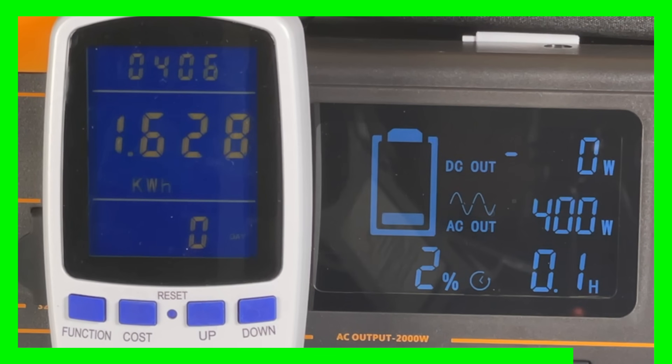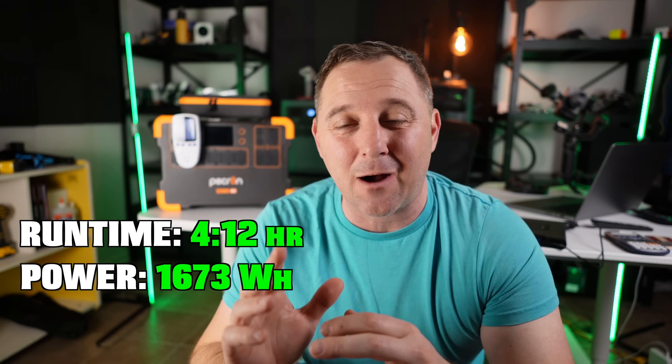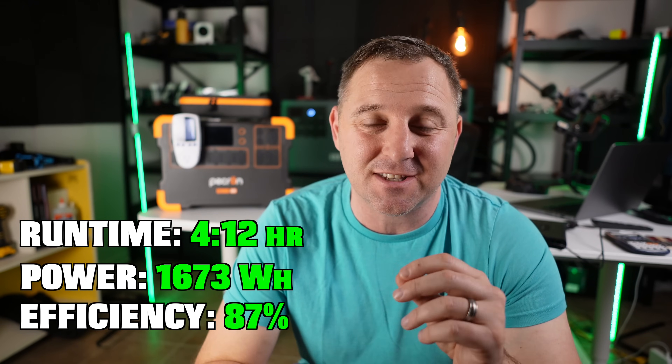Running that 400-watt load, I got a pretty decent runtime of four hours and 11 minutes. It also returned 1673 watt-hours from the battery, which gives us a pretty decent 87% efficiency on that inverter. Overall, the P-Cron so far is living up to its claims.